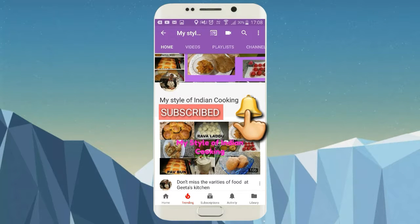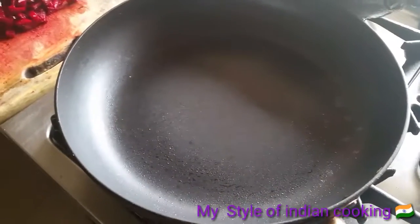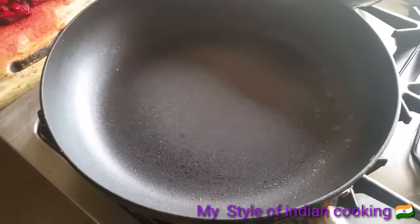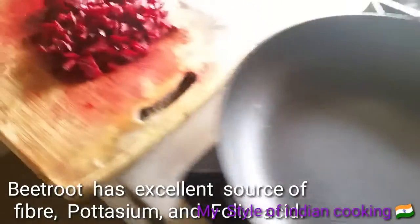Please click the notification bell and subscribe to my channel. Hey guys, welcome to Gita's Kitchen! Today I'm going to share the recipe of beetroot sabji. Beetroot is very good for your health, so I thought I'd share this recipe with you guys.